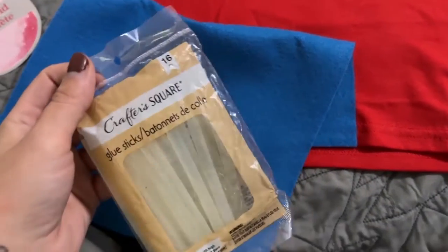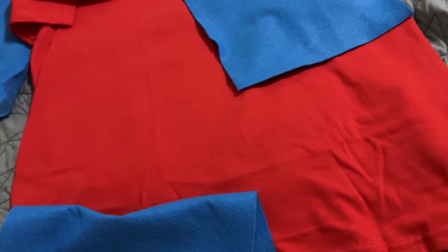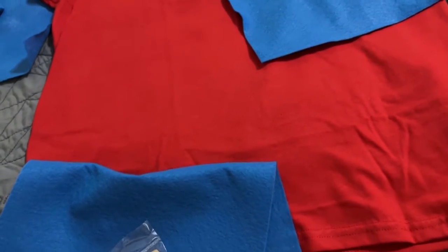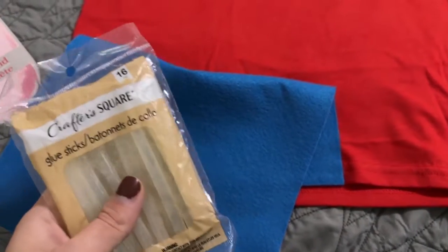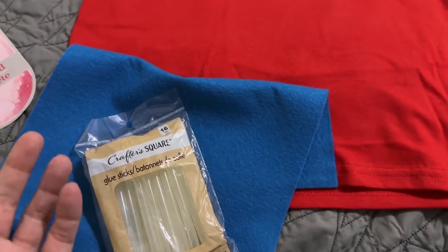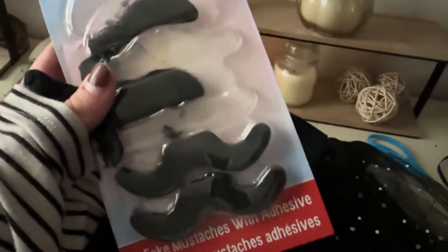I'm just going to hot glue this down with some dollar store glue sticks. I have no intentions of washing this or him wearing it really beyond the season, maybe once or twice. So I'm just going to hot glue it and save my money and my time — why would I sew it?